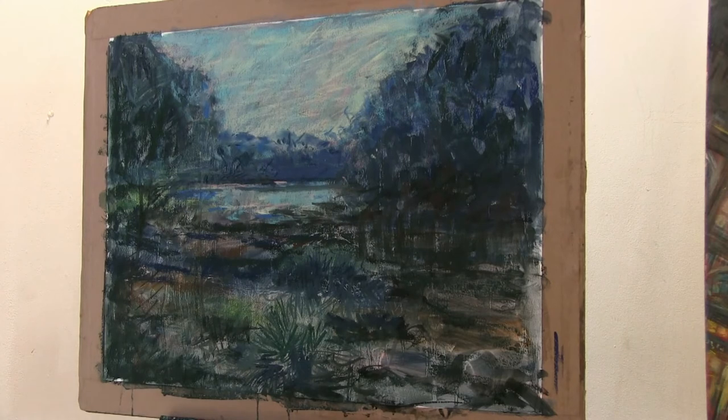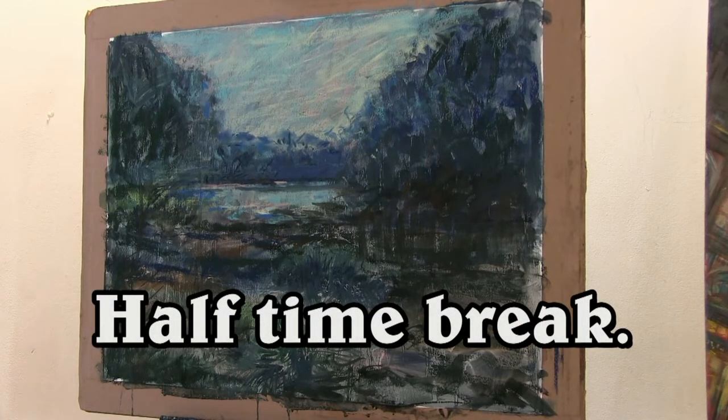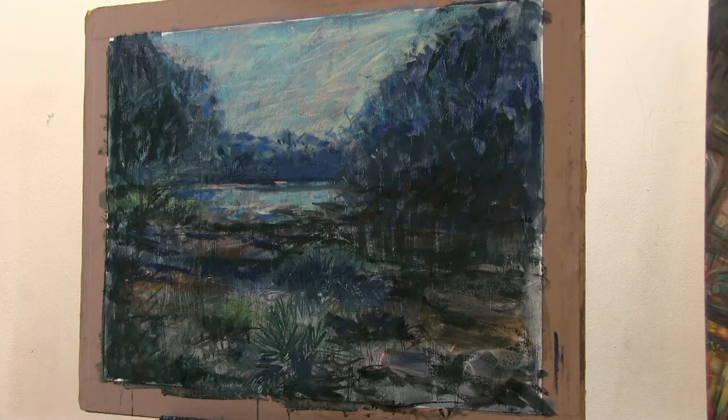Like the pastels. Do you want to have tea now while that dries, and then I'll finish this after tea? We'll take a break.